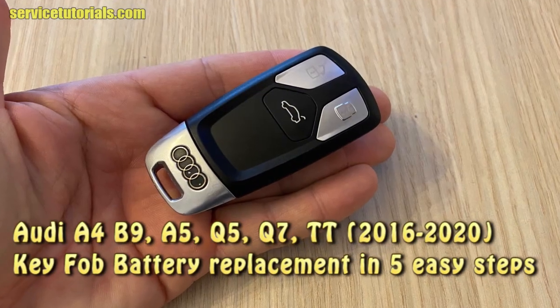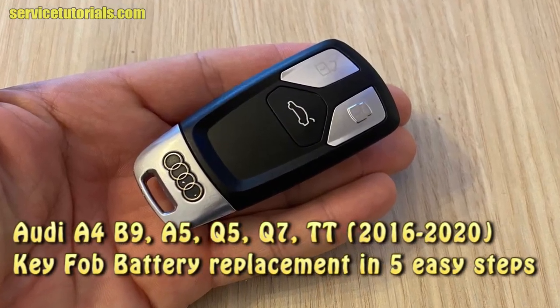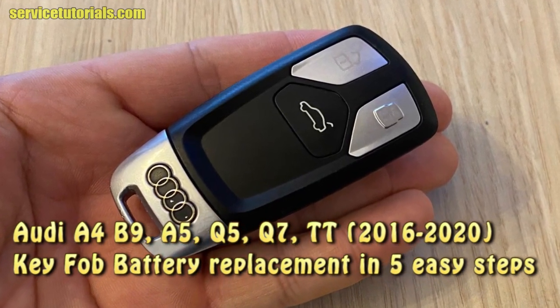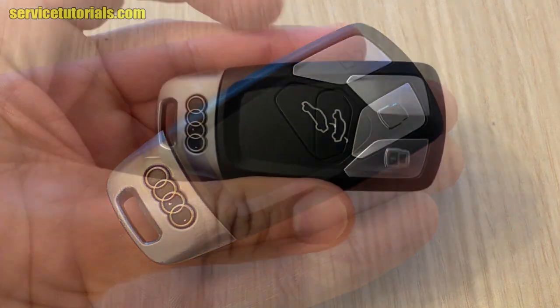Hi guys, in this video we will show you how to replace the keyfab battery on Audi A4, A5, Q5, Q7 and TT in 5 easy steps.